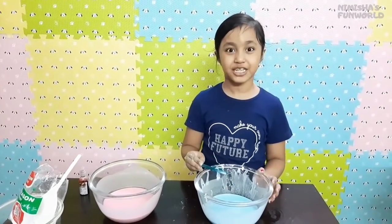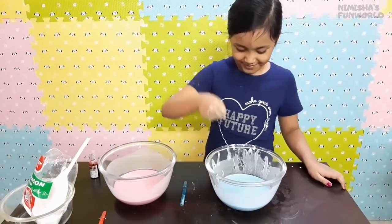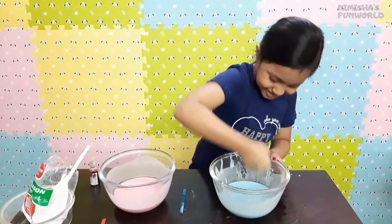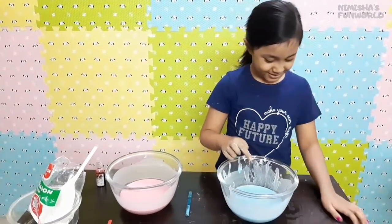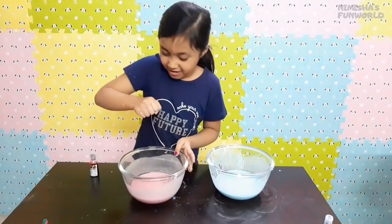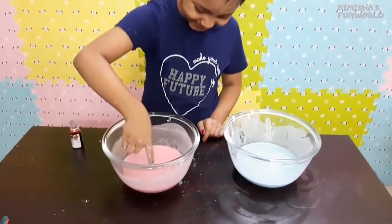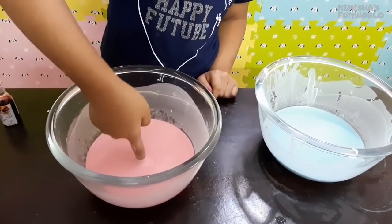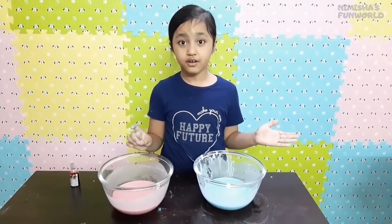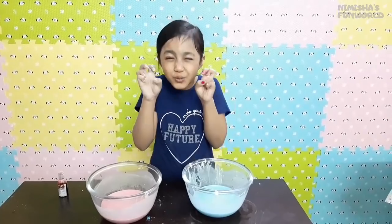This is the specialty of oobleck and it is also a kind of slime. I'm never gonna give up until I punch it through... I give up, it's too hard! The consistency of water and corn flour is perfect in my oobleck — it's not too liquidy or too hard.